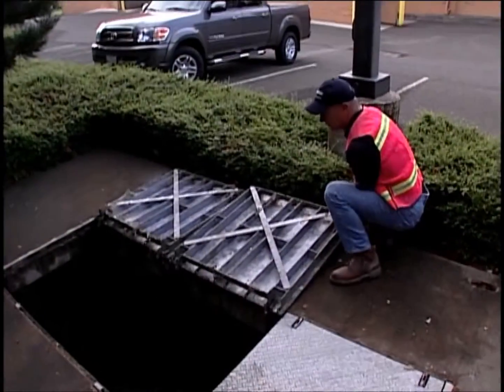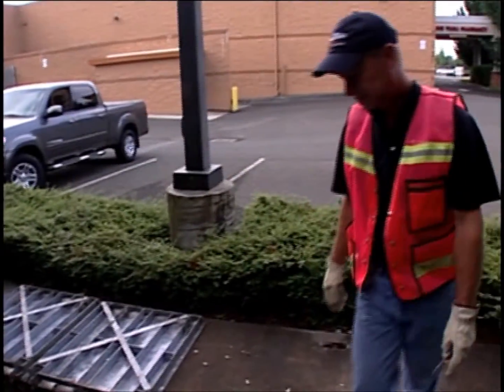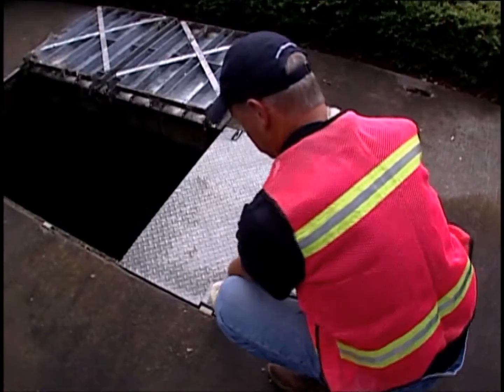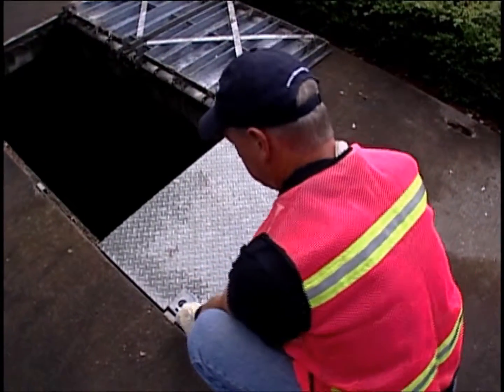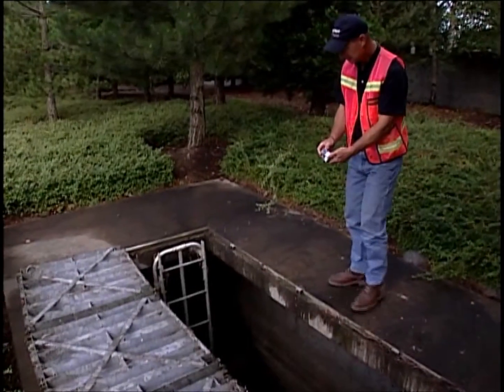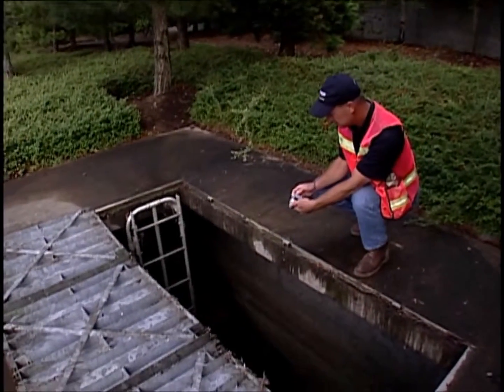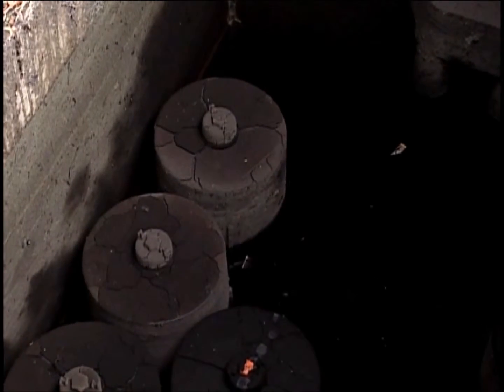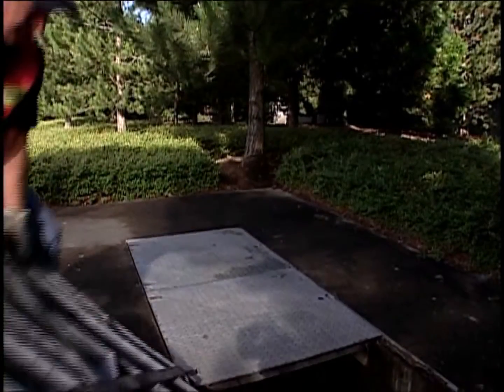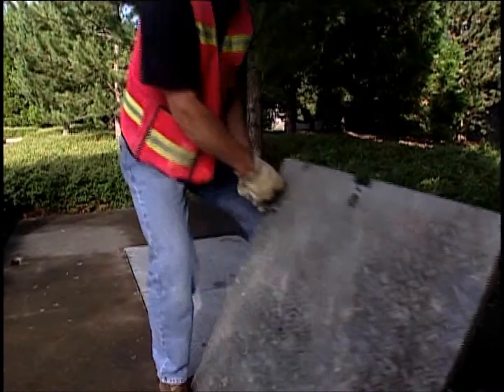The inspection process begins by setting up safety equipment and protecting pedestrians from open access lids. The access lids are opened and the vault is aired out. The interior is visually inspected from outside the vault. The level of sediment or static liquid is noted, as well as the water flow. The vault is then closed and the safety equipment is removed.